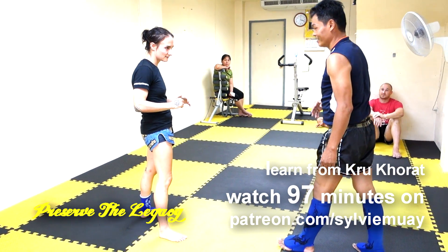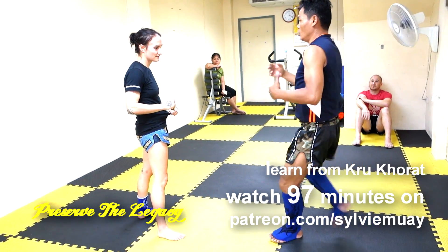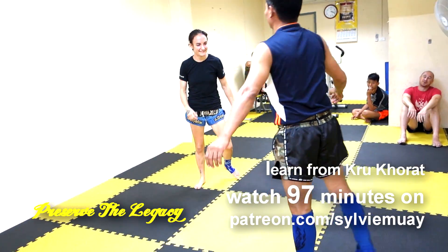He really emphasized this thing that you only ever do the same thing twice and then you change up on the third one, because it catches the opponent off guard.